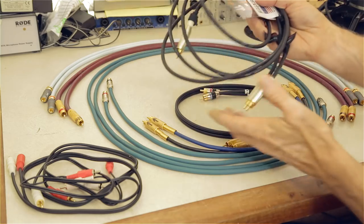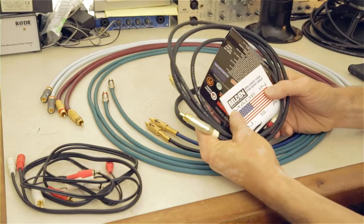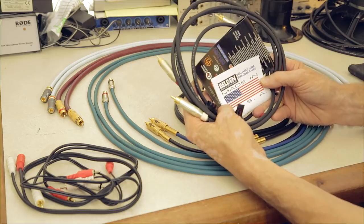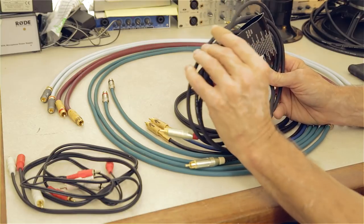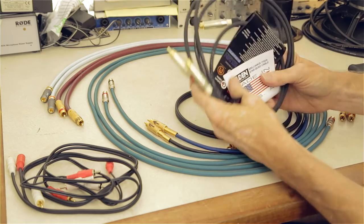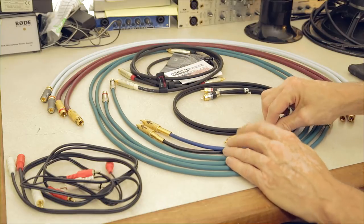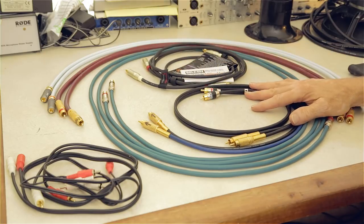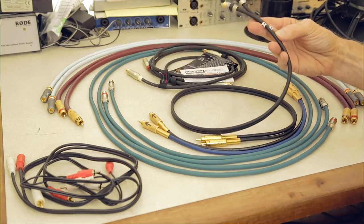Next is the Belden cable — model 1192A, also star-quad with four leads. I paid a bit more because I could only find it in four-and-a-half-foot lengths. The outer jacket feels a bit cheap, but at about $35 it's solid. The guys at Audioholics say you should be spending at least $30–$35 on cables using Mogami or Belden wire — that's kind of the minimum recommended range.